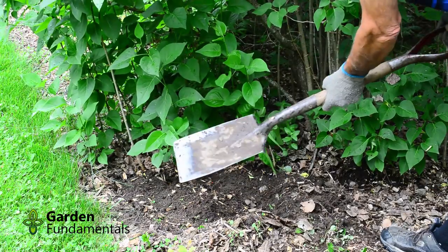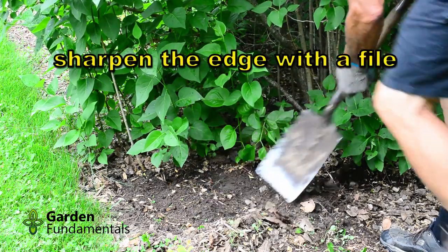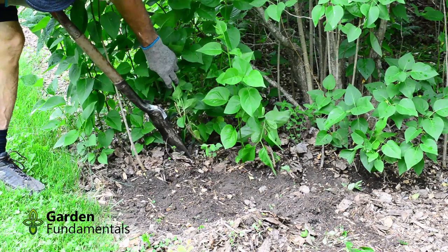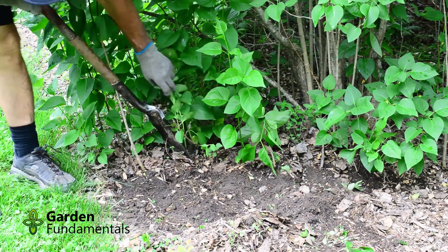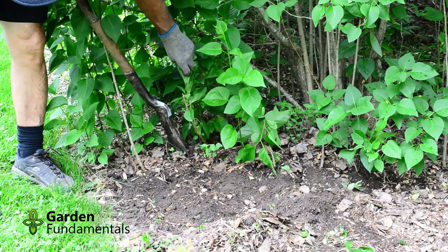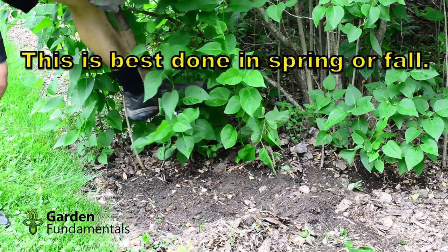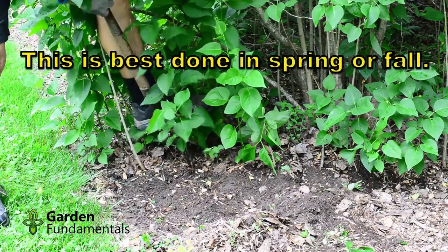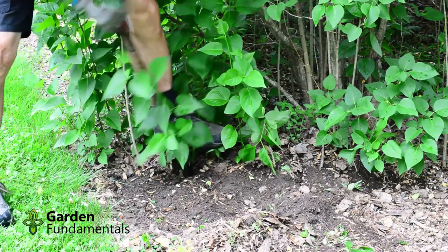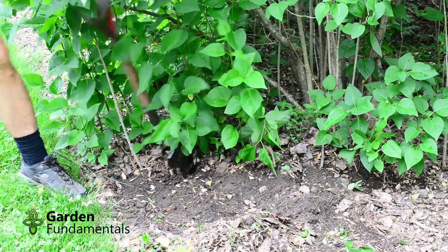For this I like to use a spade. It has a nice flat cutting edge which usually works well. So we'll start out front here. First thing I want to do is cut the stem that is going out to the sucker. I'll go back about six inches and try and cut it there.